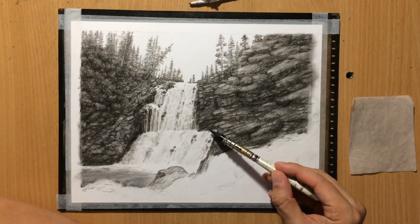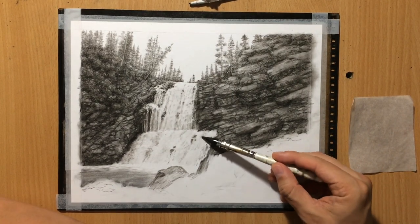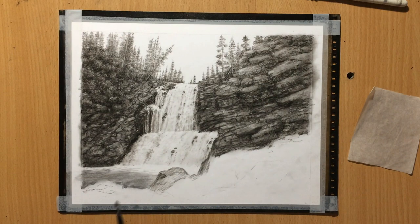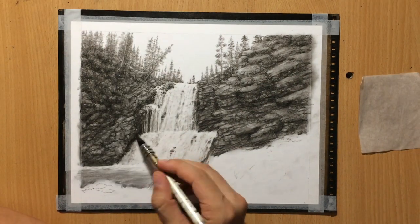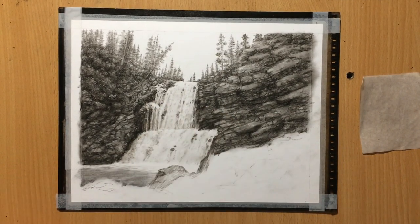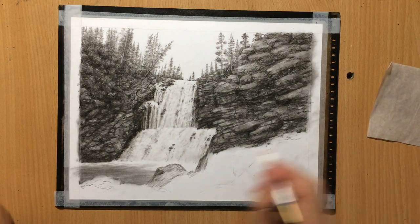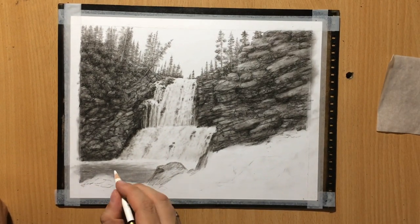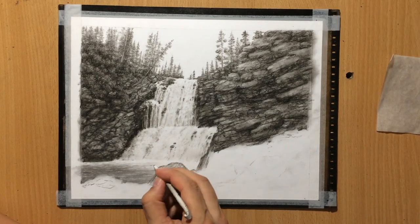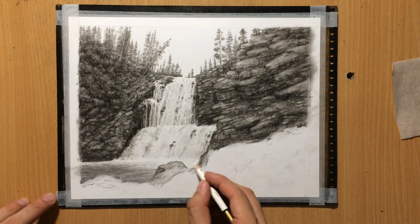In order to create this foamy look and separate the lighter shapes from the darker ones, first you need to be able to create contrast, and in order to create contrast you need a little bit of value. That's why I'm using a soft brush to push the charcoal around even on top of these white areas so that later I can easily go back in and enhance the contrast. I created some nice ripples below and I'm just adding a few highlights on the surface of the water using a pencil eraser. After that I'm going to be tackling this whole mass of boulders and rocks on the left.